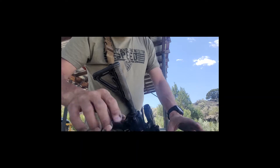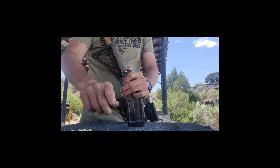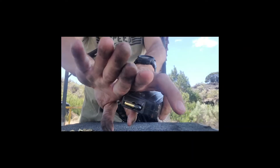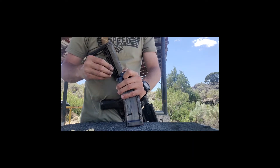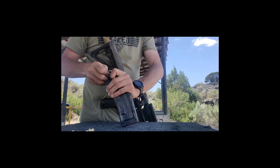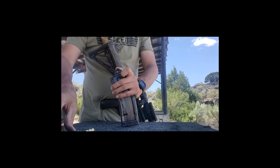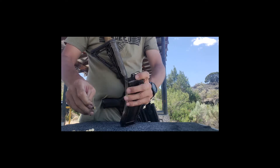Let me grab a little handful and reload this mag and show you something else that's cool. Now loading .22 ammo, your hands get all nasty and filthy — that's the bad part about loading .22 ammo — and your thumbs get sore. Okay, there's 25.